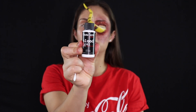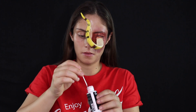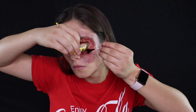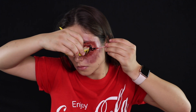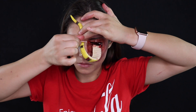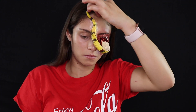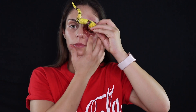So now I'm going to take some Cinema Secrets blood gel and with a q-tip I'm going to dab it around where the snake goes into the eye. Now I'm just going to take some more blood gel and kind of just make it drip down the eye.